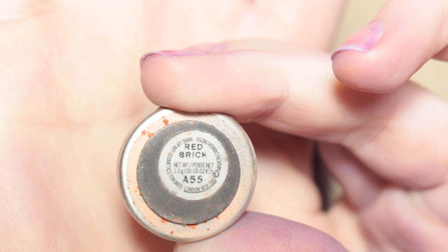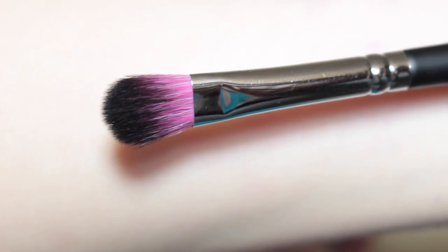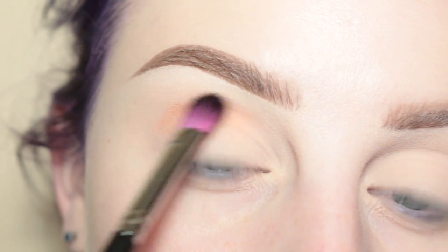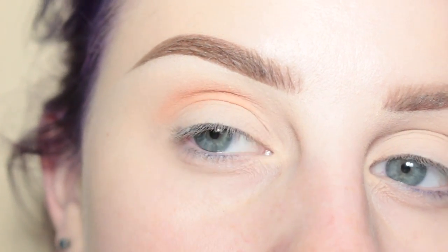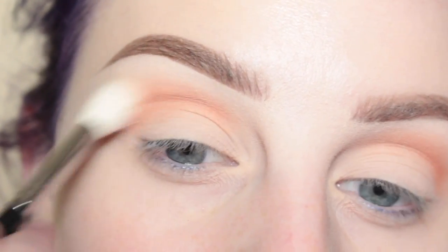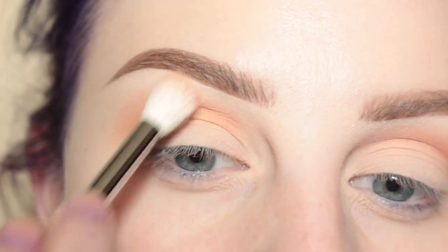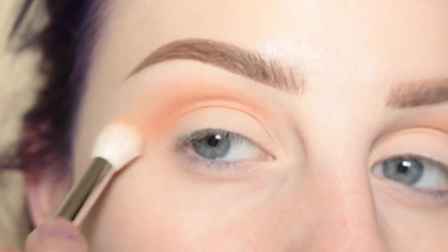Alright, so let's get started! First taking MAC Red Brick with a Sedona Lace EB09 brush — I have a discount code, it will be in the description box below — and I'm applying that to my crease. Then with a Morphe M511 brush I am softening out that edge. Next with MAC Coral, the same Morphe M511 brush, I'm applying that to my upper crease area as my transition shade.